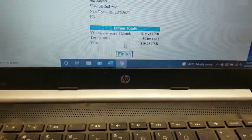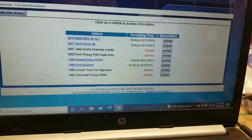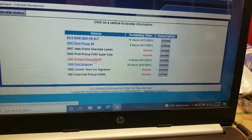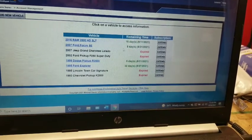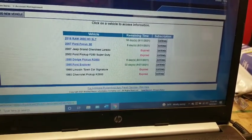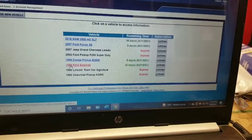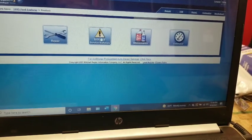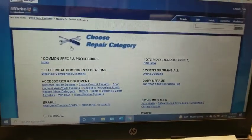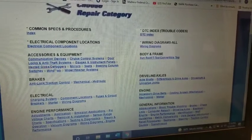These are all the vehicles I have on here. You can extend an expired vehicle by going over and clicking 'extend' and making another payment. The 1995 Explorer has 32 days left - click on that. You can go to service technical service bulletins, though it's kind of old so it may not really pertain to this. Anyway, we're going to go into 'repair,' starting with wiring diagrams or theory of operation.